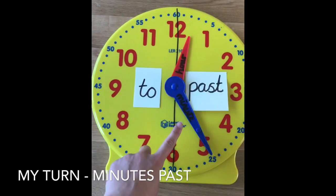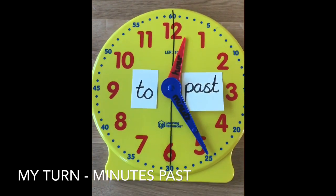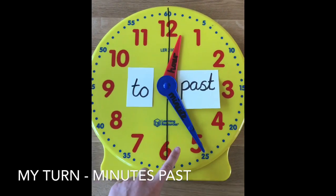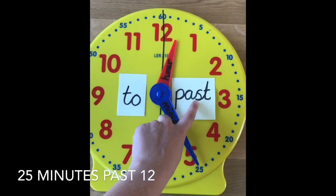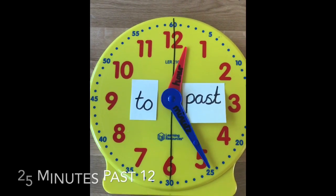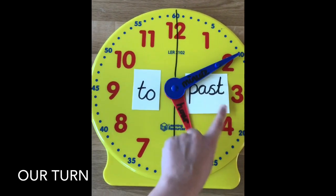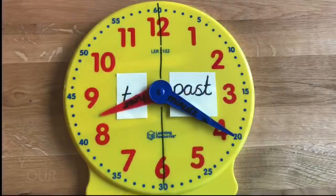We can see the minute hand is pointing here — on this clock it tells me that's twenty-five minutes. If your clock doesn't show the numbers, you could count round in your fives: five, ten, fifteen, twenty, twenty-five. Or, if you know your five times table, five times five is twenty-five. So that's twenty-five minutes past, and the hour hand has just gone past twelve — it's twenty-five minutes past twelve. Let's try another: count the minute hand — five, ten. So it's ten minutes past five. Pause the video and have a go at the next one.